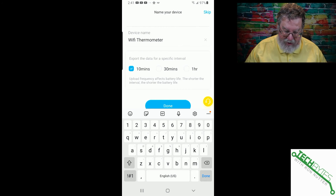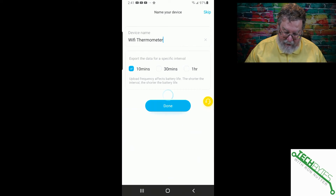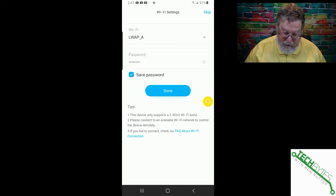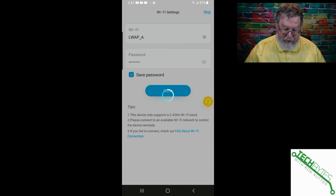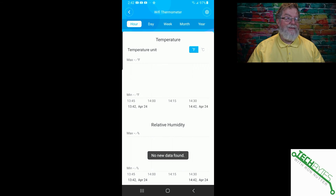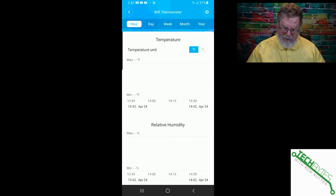We'll leave that one set as Wi-Fi thermometer for now since I haven't decided where it's going to go yet. Then we'll tap done. My phone is picking up on the 5GHz network, so I'll select the 2.4GHz SSID and it already knows the password because I've previously used it. Tap done and we're waiting for the device to get programmed. Make sure you keep the sensor next to your phone during this process — you don't want to put it on the other side of the house from where the phone is. And now you can see it is going to start collecting data.